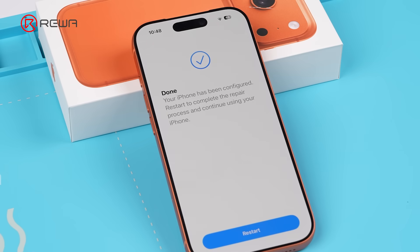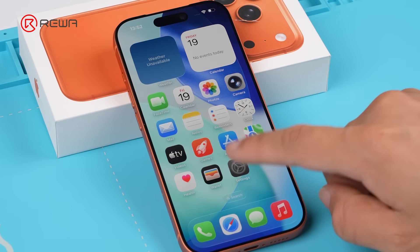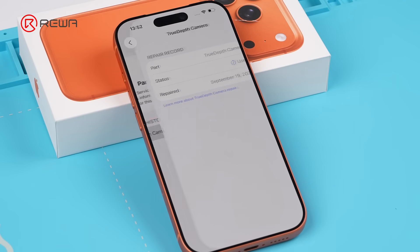Fortunately, it passed. Like on the 16 Pro, Face ID repair can be done by a front camera replacement. At service history, the status of the True Depth camera reads 'used'.